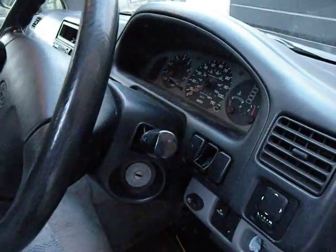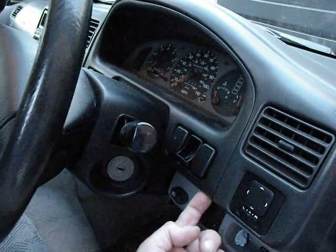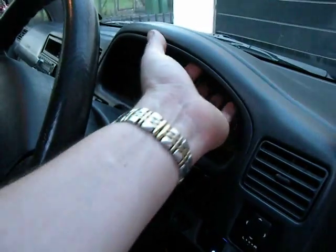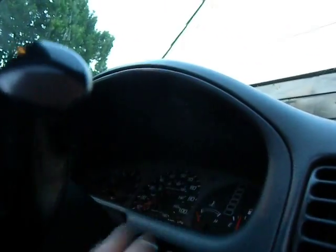Now there's four screws to undo. There's one located under here and it's an equal number on the other side, and one up here in a recess. Don't know whether you can see that, probably not.